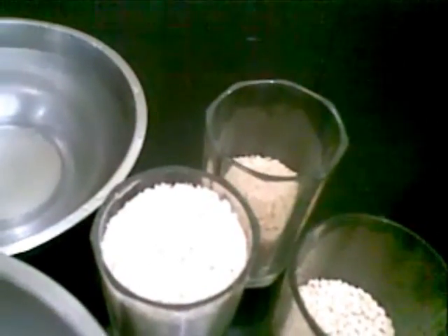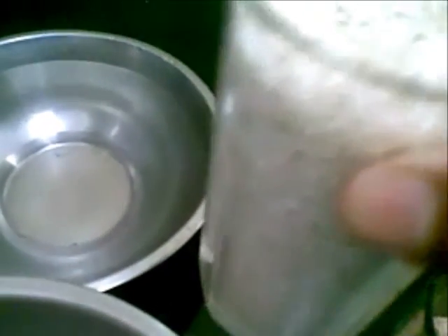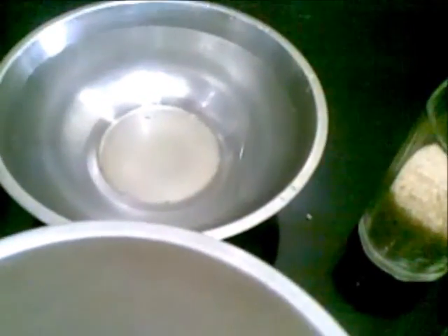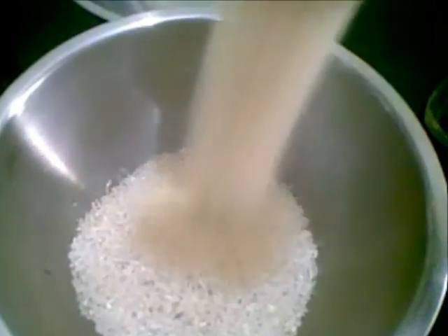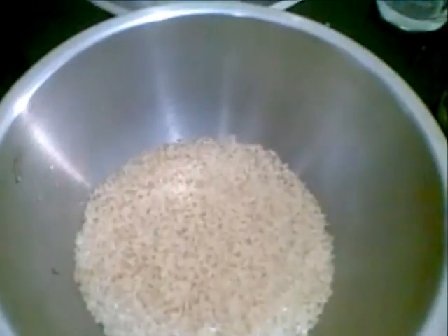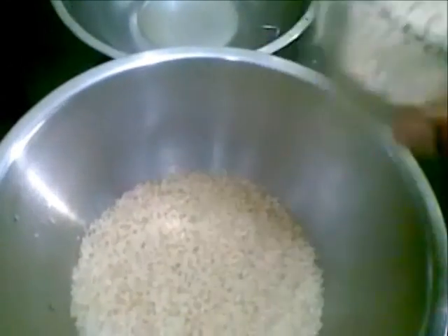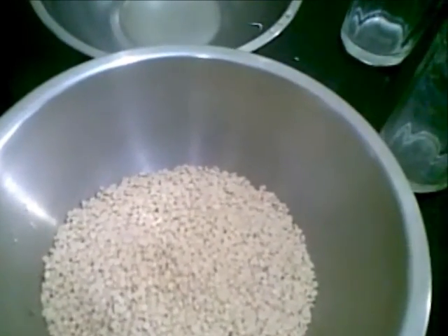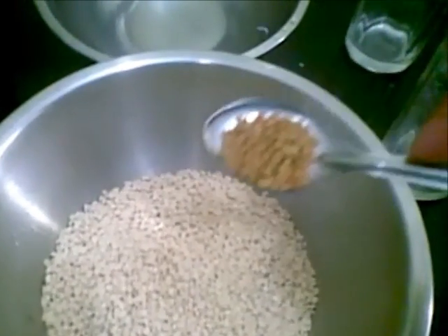For that we need one full glass of rice in any Indian rice, then half glass of boiled rice, half glass of urad dal, and half teaspoon of fenugreek seeds.